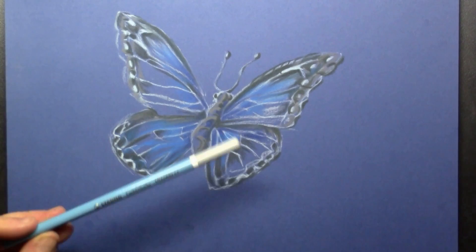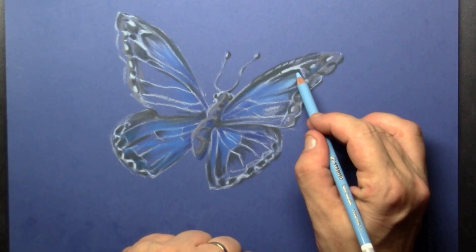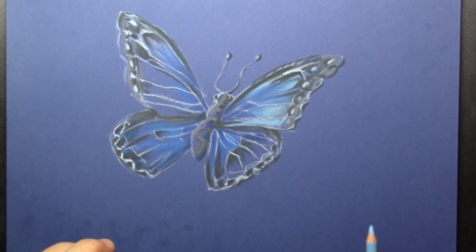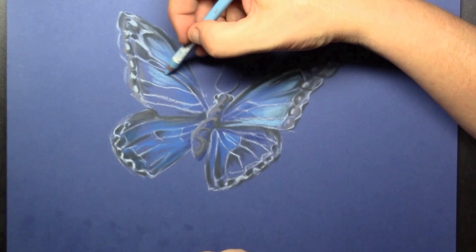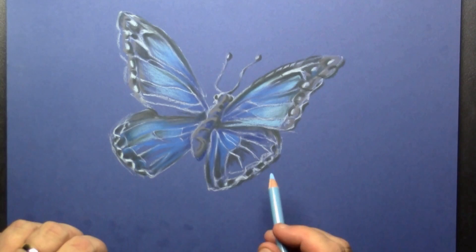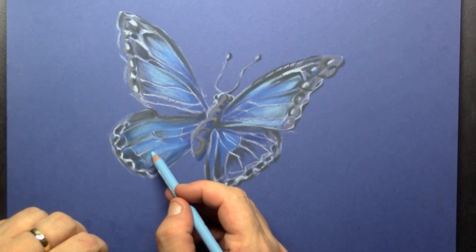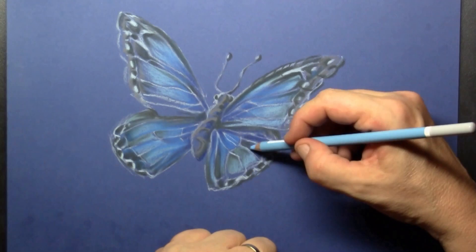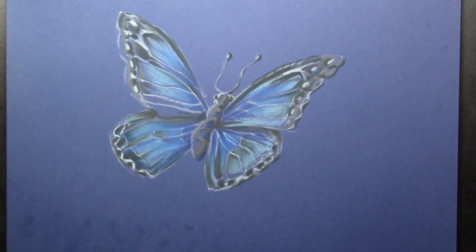Then I take an even lighter blue — it's the blue from the setup, or actually slightly slightly darker. What you can see starting here is that the colors are blending in together. I partially go over the darker blues, and in this way I get that feel of light going over the wings. I still spare out the setup lines done with the light blue, so the segments on the wings keep visible.